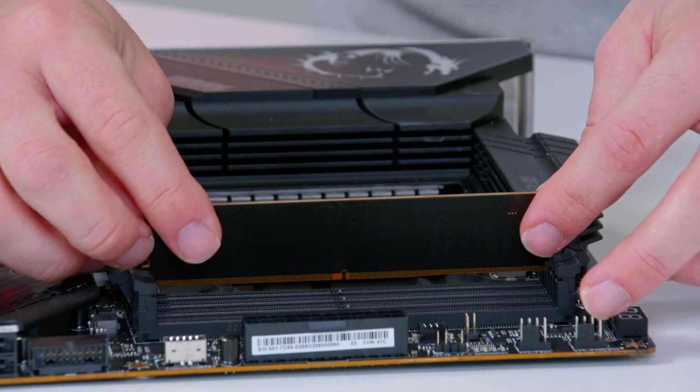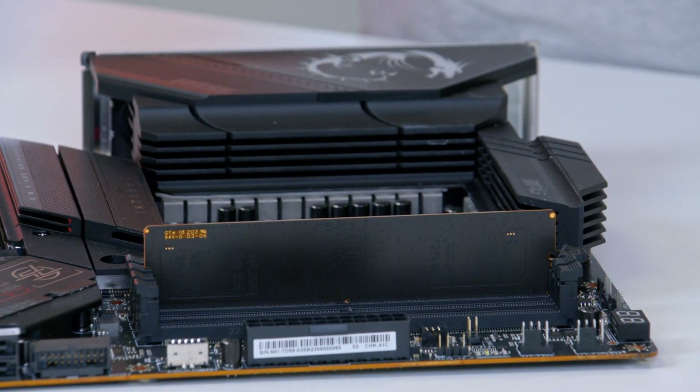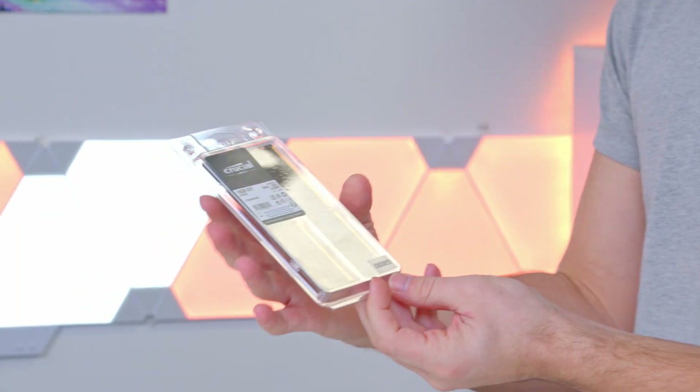In this video, I'll also be showing you how to install DDR5 memory, as it does differ slightly from DDR4, and covering off the aesthetics and unboxing of this Crucial kit. So let's go ahead and take it out of the box.